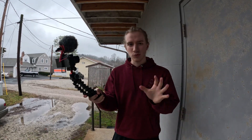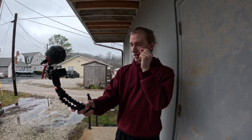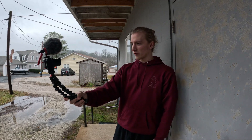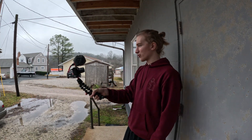Now we're going for the vlogging test. One of the things that people tend to really like about this thing — and so far I do too — is that the metal legs actually allow for a skinnier leg. The skinnier legs make for an easier grip. So to selfie-stick with it or to vlog with it, you can actually wrap your whole hand around it, giving you more control and a steadier shot.